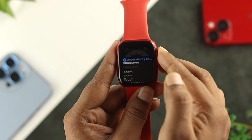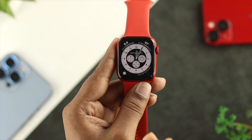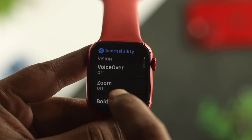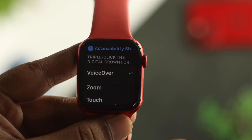Now if you press the Digital Crown button three times, it's not going to activate VoiceOver anymore. As you can see, I'm pressing this button but the VoiceOver feature is not getting turned on. That means you have permanently disabled the VoiceOver or TalkBack feature on your Apple Watch.